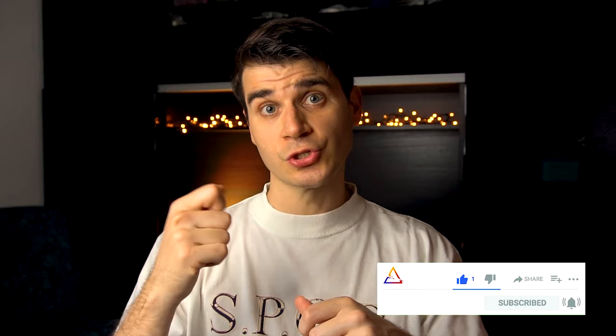This is the third video about the baroque series, and if you missed the first two, don't worry — you can find the links below. Remember to subscribe and turn on the notifications so you're not going to miss the next episodes.